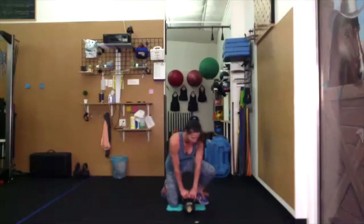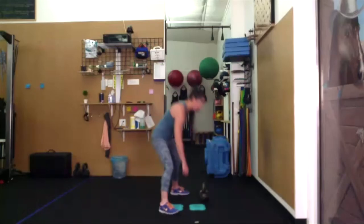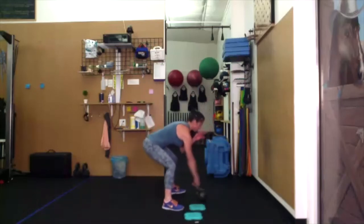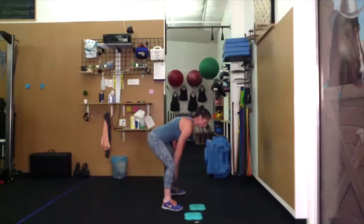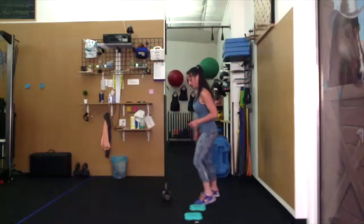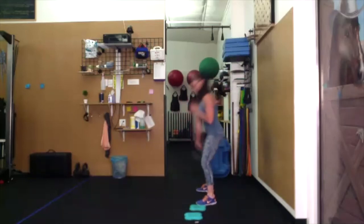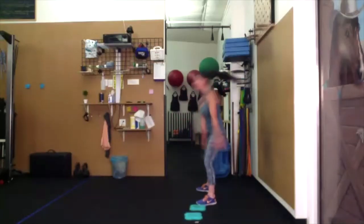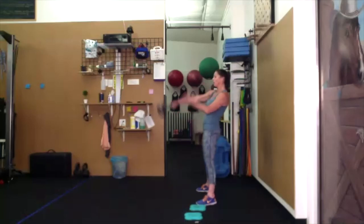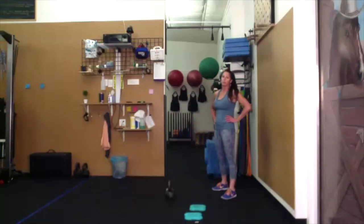Single-arm swings. One foot length between you and the bell. Widen the stance. We're going to stay on this side the whole time. Feet are glued to the floor. You can use the opposite hand to help — swing it with you so it touches the bell out in front. Set the bell down and onto our bounce.